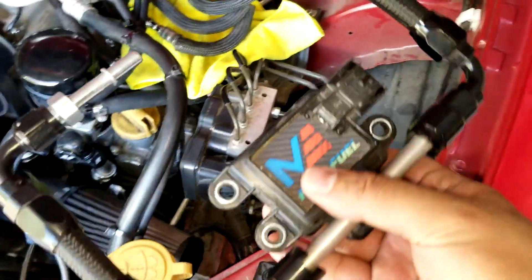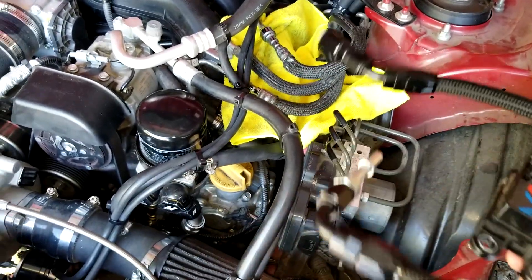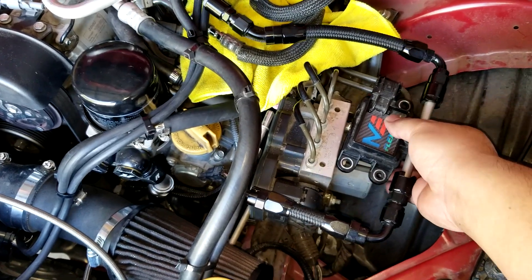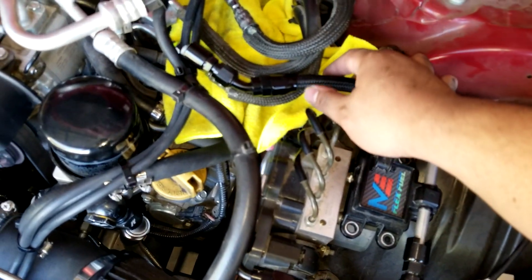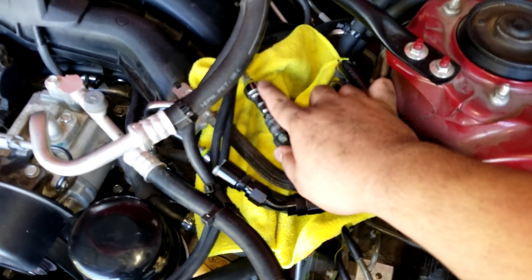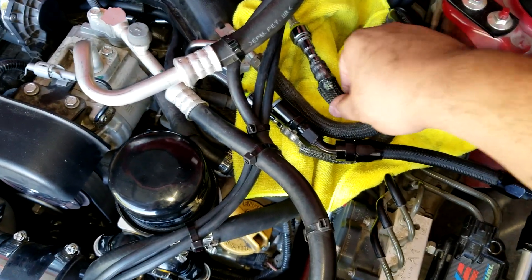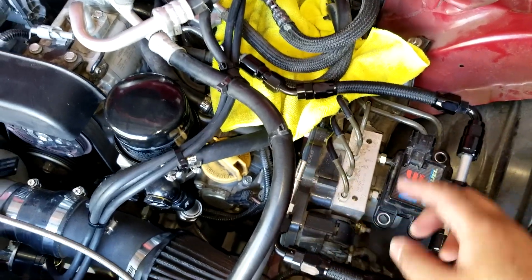For the flex fuel kit, the hardest part is installing this module. These are the fuel lines — a lot of people actually put them along the brake or ABS lines and zip tie them on. The main point is that this line here would go to this connection, and once that's done, the other line would go right over here to get the fuel connected.